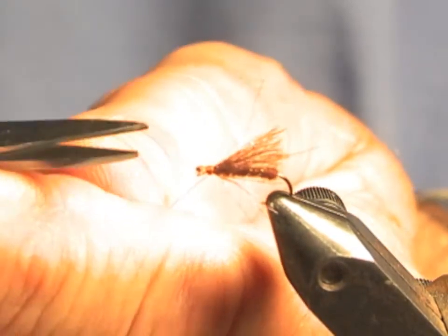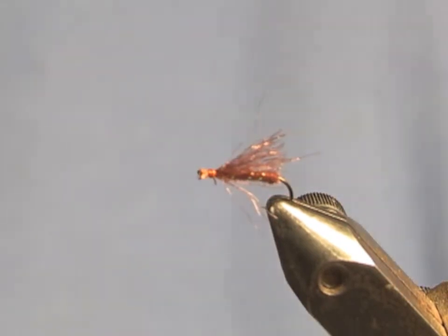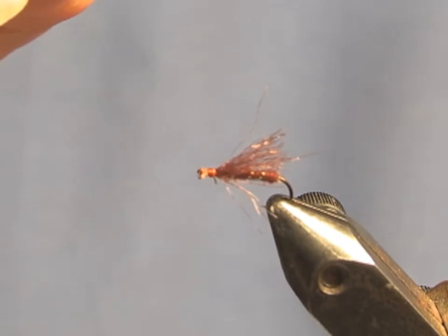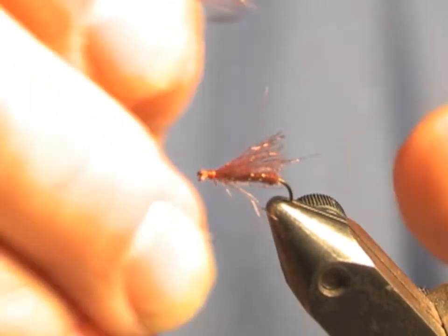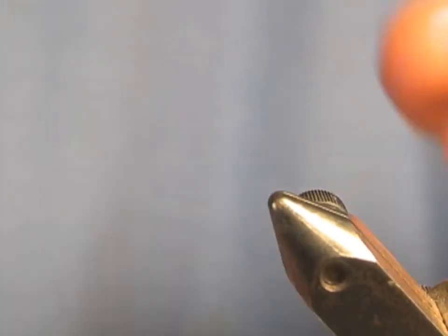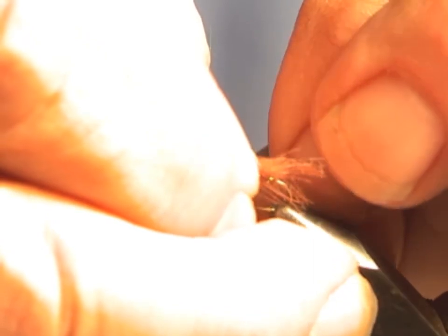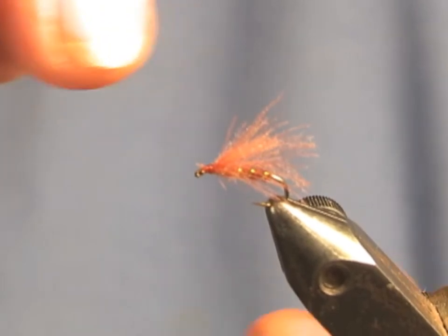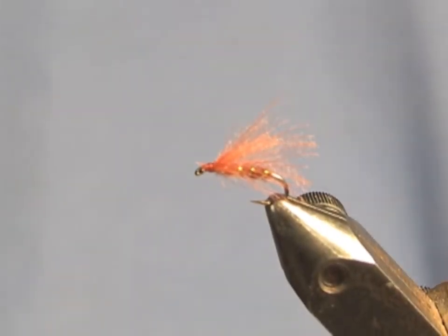That's it — simple fly. I also have the pattern tied with CDC here. I usually use two feathers of CDC just to give it enough wing. I don't have one tied with Swiss straw because I just won't tie it anymore — it's just too much of a pain in the neck.